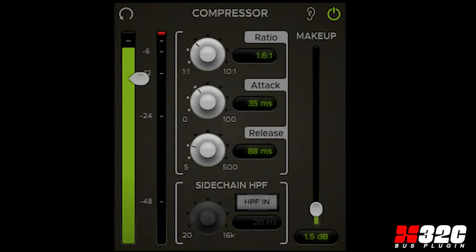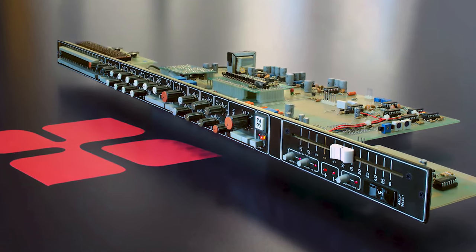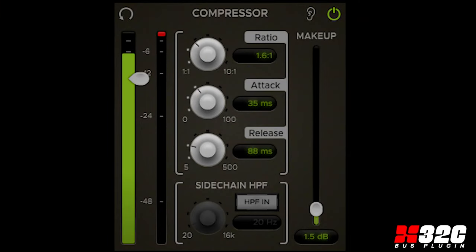The famed filter uses a complex emulation of the original Harrison 32C high-pass circuit. Every resistor, capacitor, and transistor is included in the model.